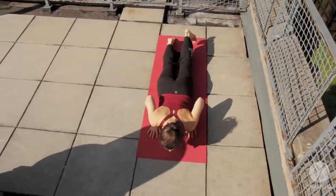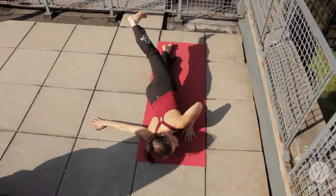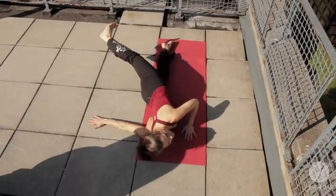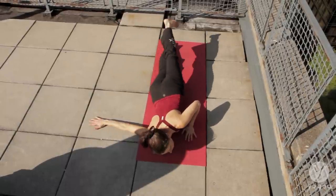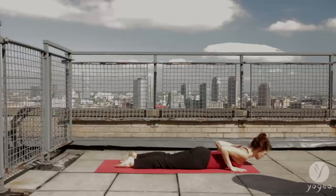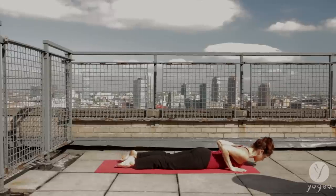Inhale, lift the left leg. Extend the right arm to the side. Open the leg up and over, twist. Lengthen your lower back. Exhale, down. Inhale, baby cobra again. Lift both legs, flex your feet, and release them down.